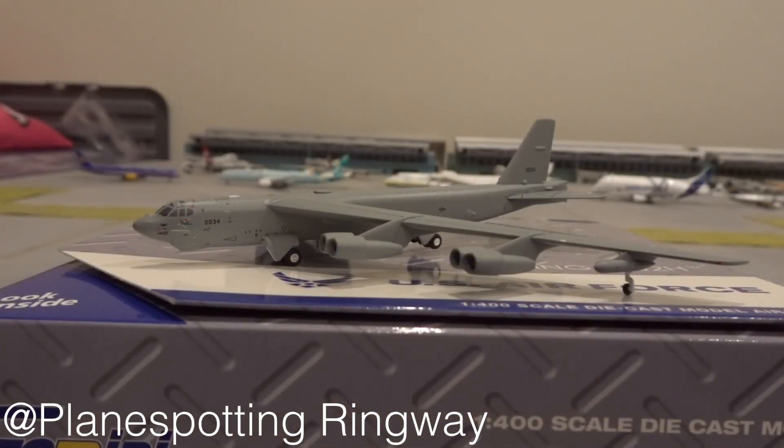I'd rate this model a solid 9 out of 10. I don't actually know why I'm giving it a 1 down, because I think the model must be absolutely brilliant to deserve a 10 out of 10. For the price — £50 — it's not bad for a model like this. It's quite a unique model; for other models that are actual airliners, they may not be as much.